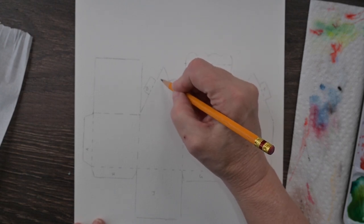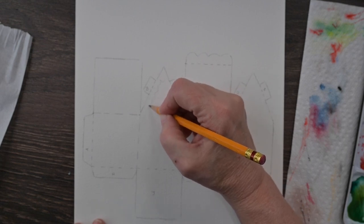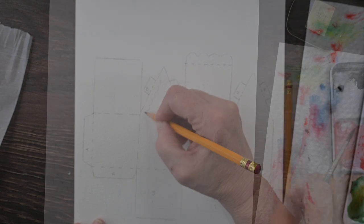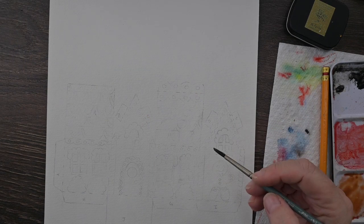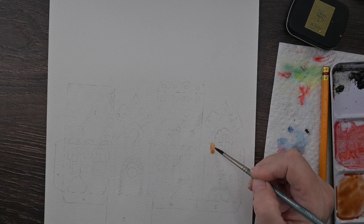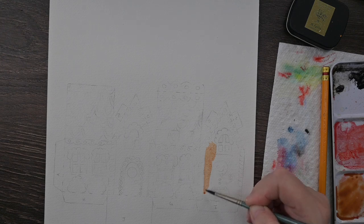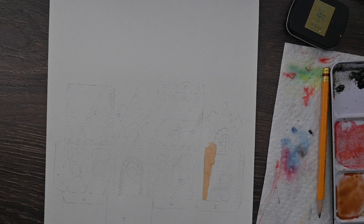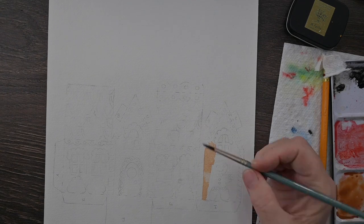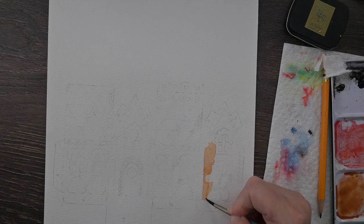I started by tracing out the template onto some 140-pound cold-pressed watercolor paper and now I'm just going to draw my designs — how I want my little gingerbread house to look — and add the details. Once I get that on, we're just going to start painting. I will have the templates available. If you are a member of my Patreon at the dabblers level, look for those to download so you can trace them.